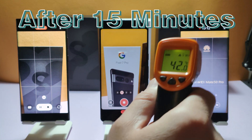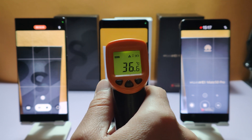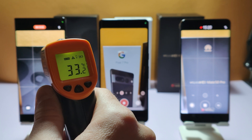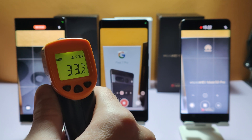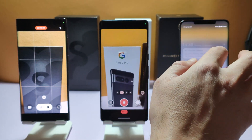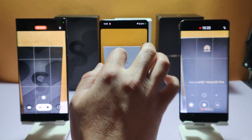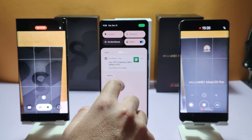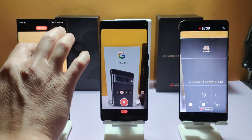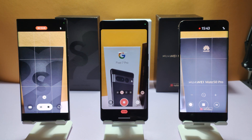15 minutes have passed. Let's check the temperatures again — 42 for Huawei, 37 for Pixel, and the coolest one is the S22 Ultra with 33 degrees. On the CPU monitor it shows 57 here, 41 here, and 36 on the Samsung. Samsung is the coolest device, but we'll see which one stops recording first.